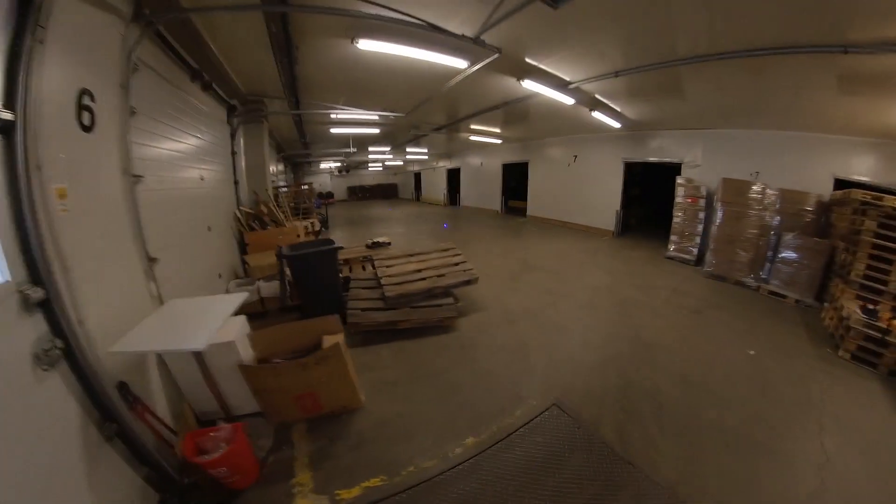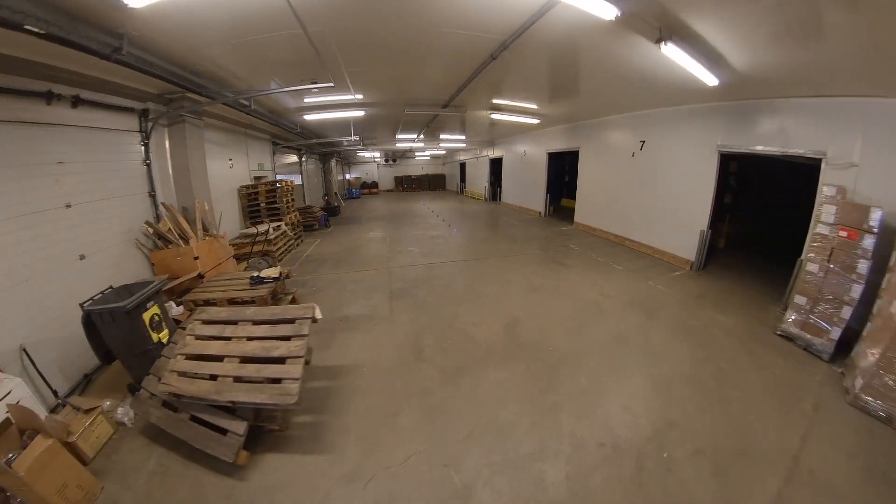Today the weather is not as good as I wish it would be — it's kind of raining and snowing at the same time. So let's do a little training in the warehouse at Powerslide. I'm going to do some slalom training today.